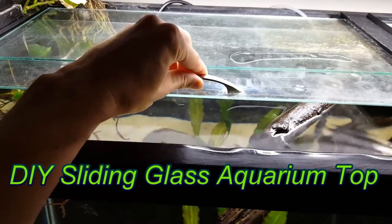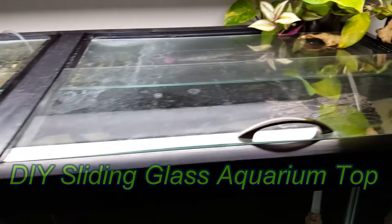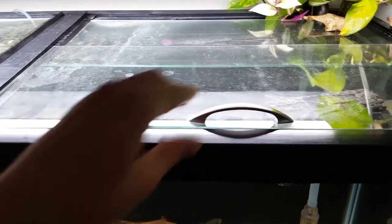This project is simple and inexpensive. In fact, this aquarium top will cost less than a commercially purchased flip up glass top. Plus, you won't have that annoying shadow from the hinge running up the center of your aquarium.